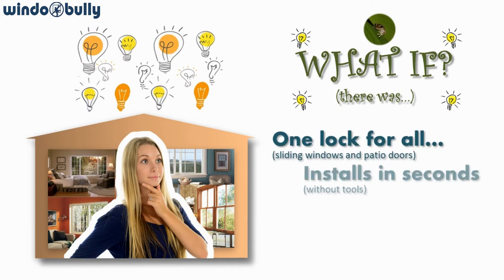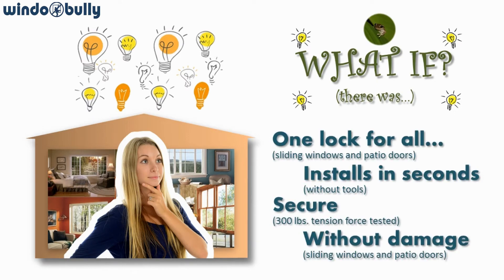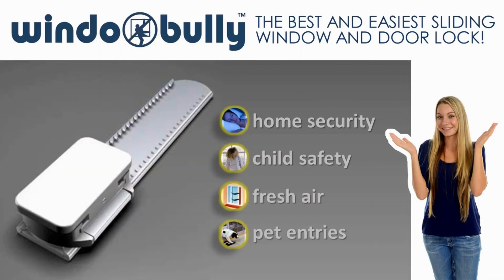Now imagine if there was one lock for all, installing in seconds, secure, without damage. Now open your eyes to WindowBully, the best and easiest sliding lock.